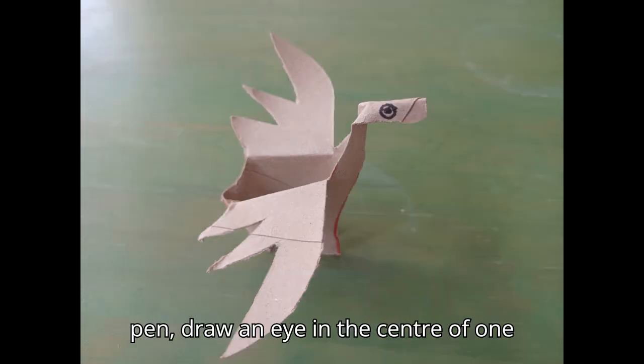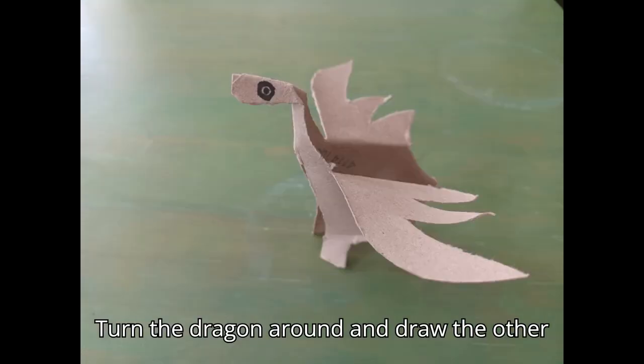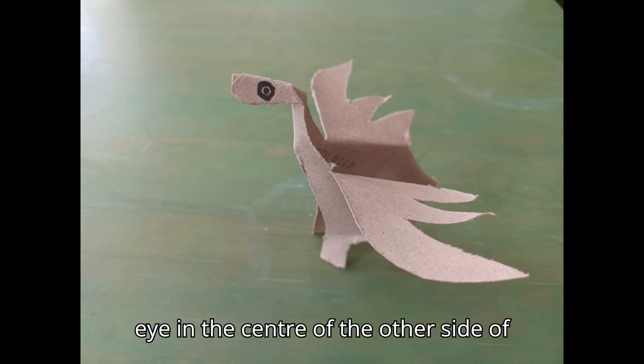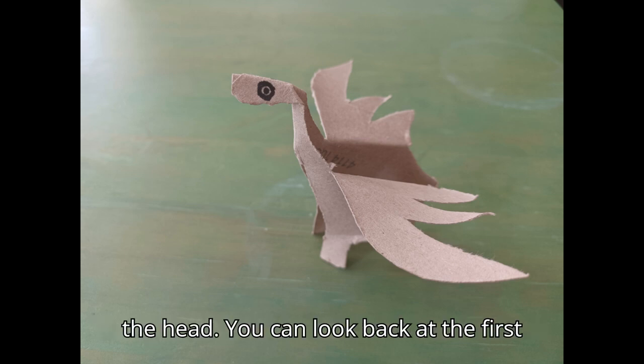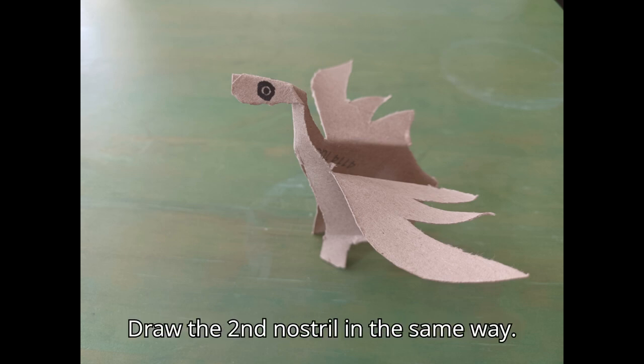Using your black pen, draw an eye in the centre of one side of the head. Draw a nostril towards the end of the head. Turn the dragon around and draw the other eye in the centre of the other side of the head. You can look back at the first eye to line up the eyes. Draw the second nostril in the same way.